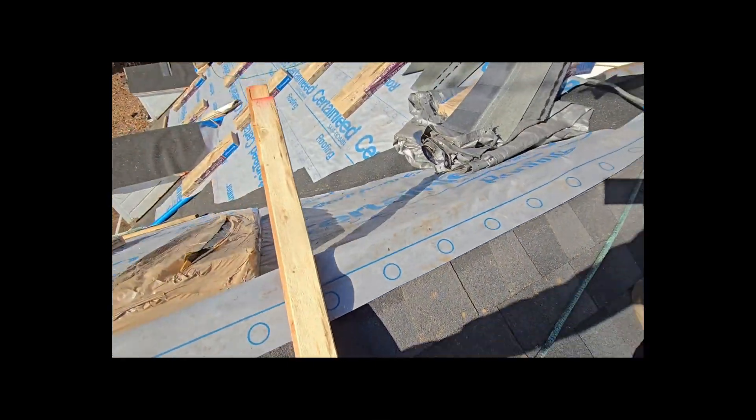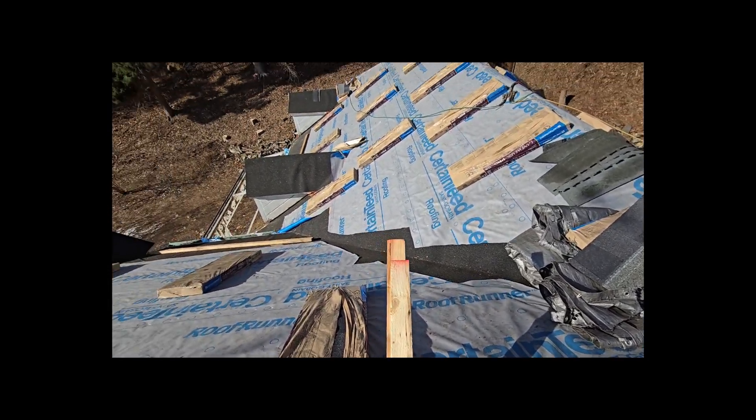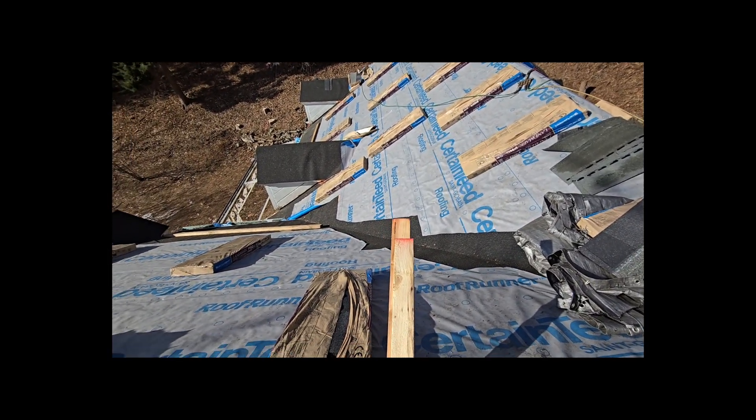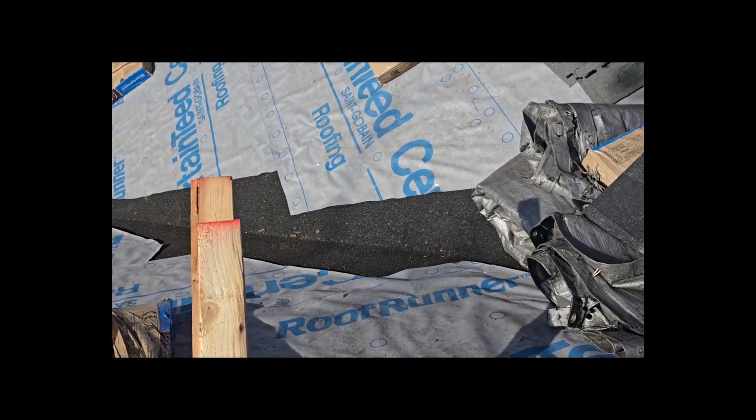You can see the valley — it's got a full sheet of ice shield running down the middle of it. You've got everything outlined in ice shield, and in the middle of the roof you've got the roof runner paper at the bottom.